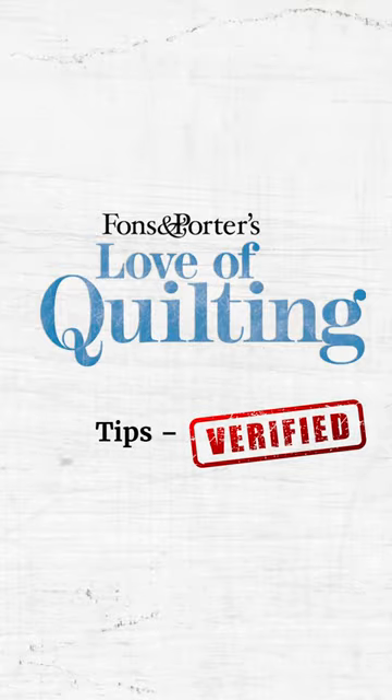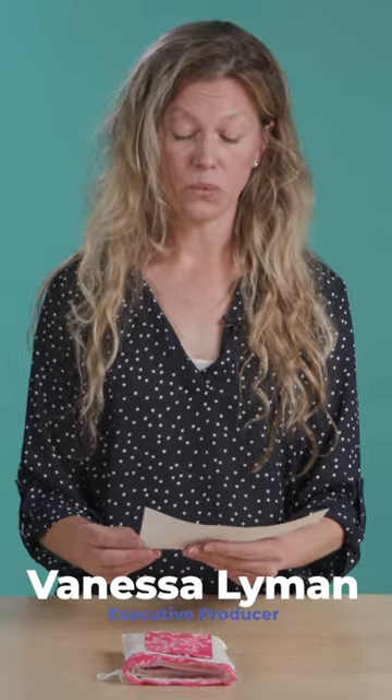This is from Diane C of Garfield, Arkansas, and she writes: every time I make a quilt, I make a matching bag with a pocket on the front. I put matching fabric inside the pocket to repair it later if it gets damaged. Storing quilts in a bag lets them breathe and stay dust free.